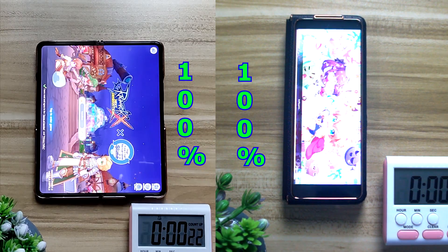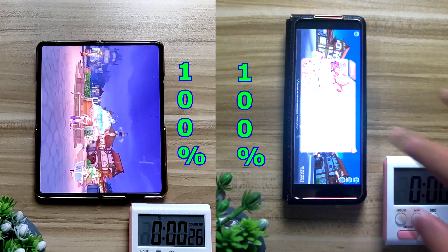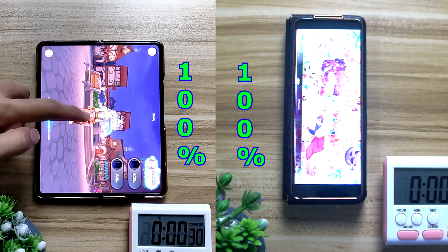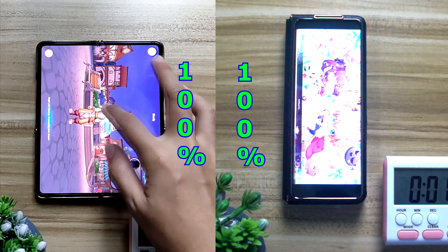First off I'm going to do some gaming with Rana Rock, which is a rather new game, over 1 hour of Rana Rock. I set both of them up to 120Hz with about 70% brightness and let's see how well both of them do.